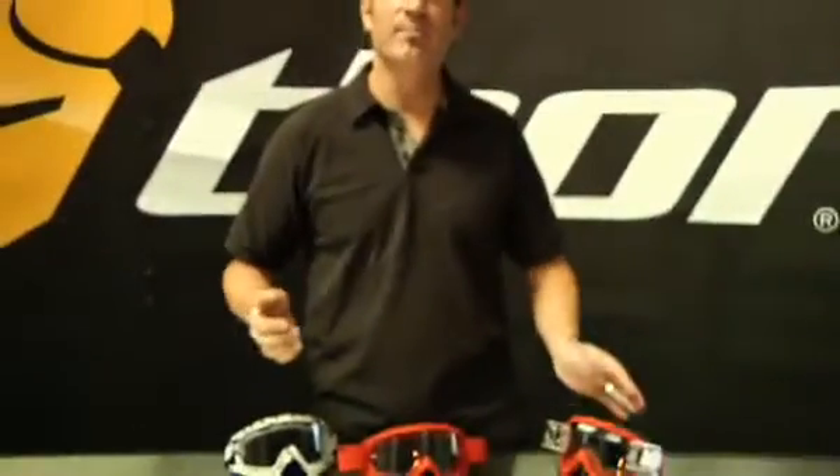So there's our new Enemy Goggle lineup, go check it out at all your Thor Parts Unlimited dealers across the nation.